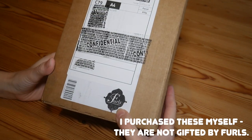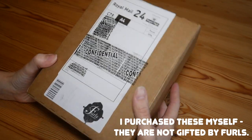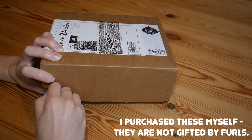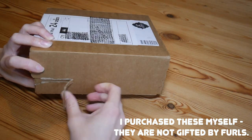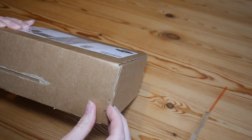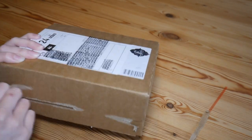You can probably see on the box it says Furls here in the corner, so that is where my order is from. I've literally not looked at these yet, so you're going to see them just as I see them for the first time.